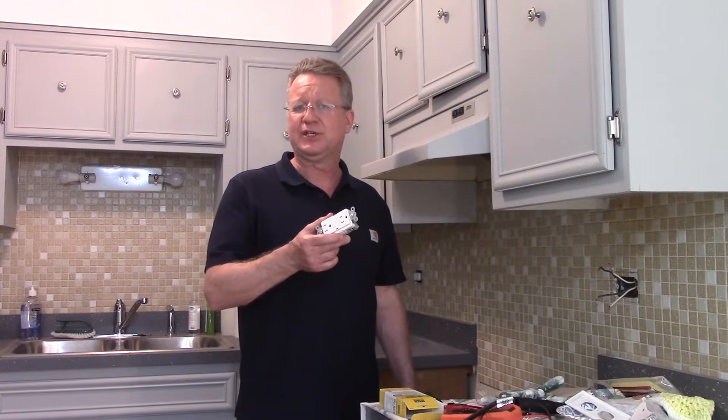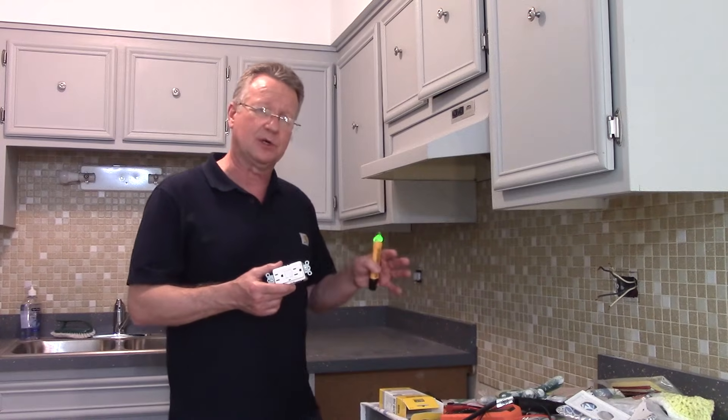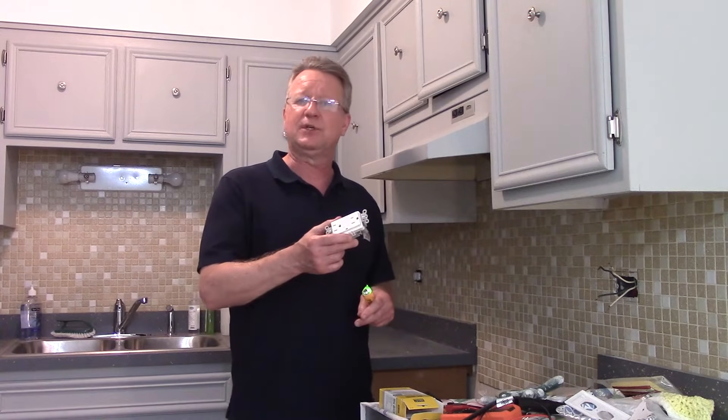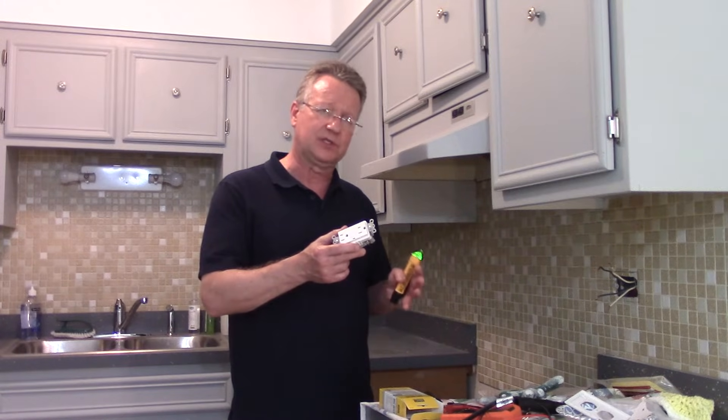I'm going to be installing a GFCI in this kitchen, and both these outlets are on the same circuit. To get GFCI protection for both outlets, I need to find the first electrical box in this circuit.